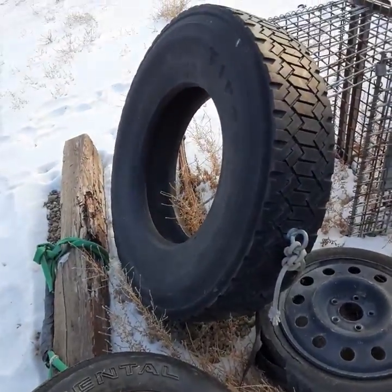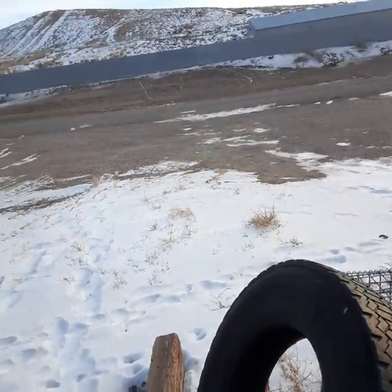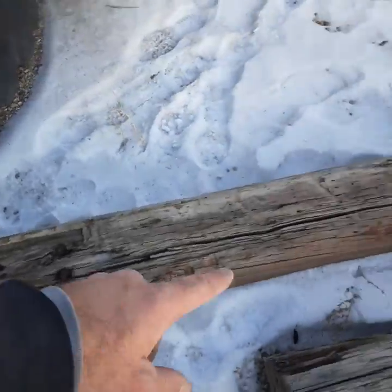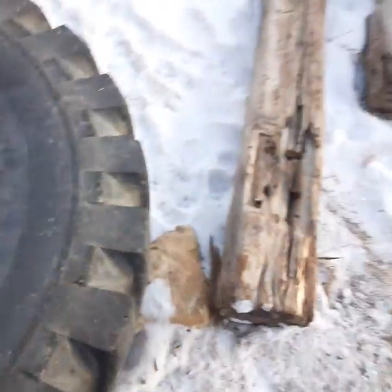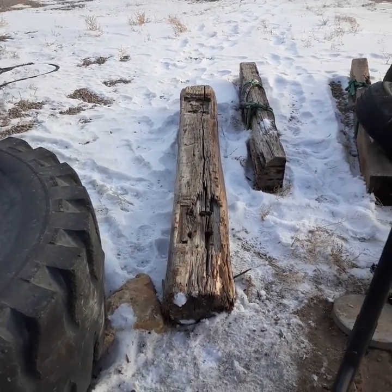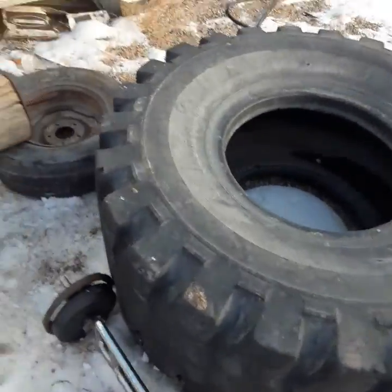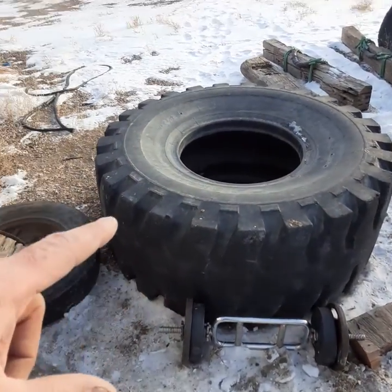I put a bolt through the tire and put it on the road to sprint with — 25 yards is what I run with it. Here's my log. It's about three-quarters of the max weight I work out with, so it's not super heavy but it's definitely heavy.